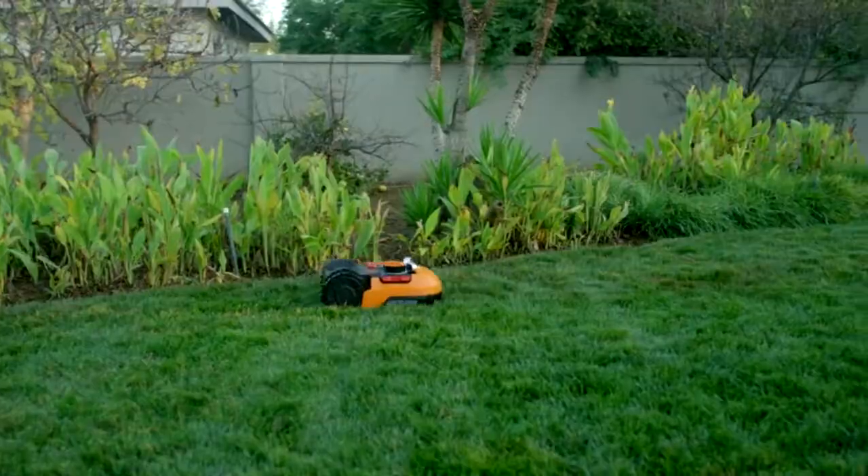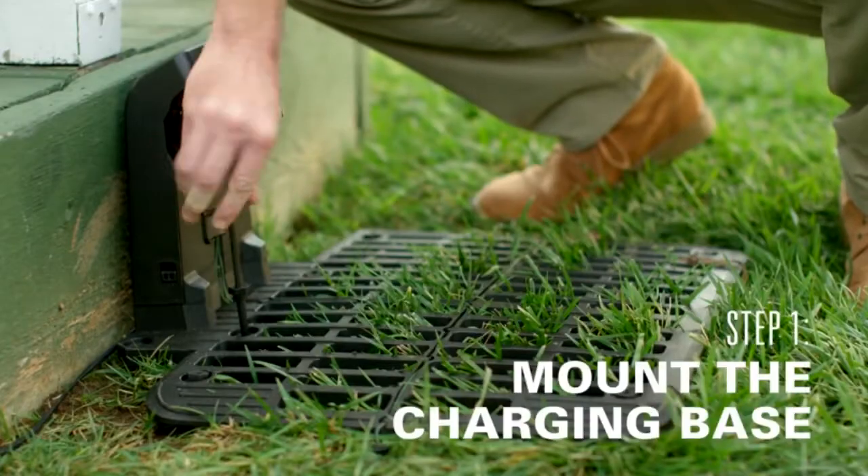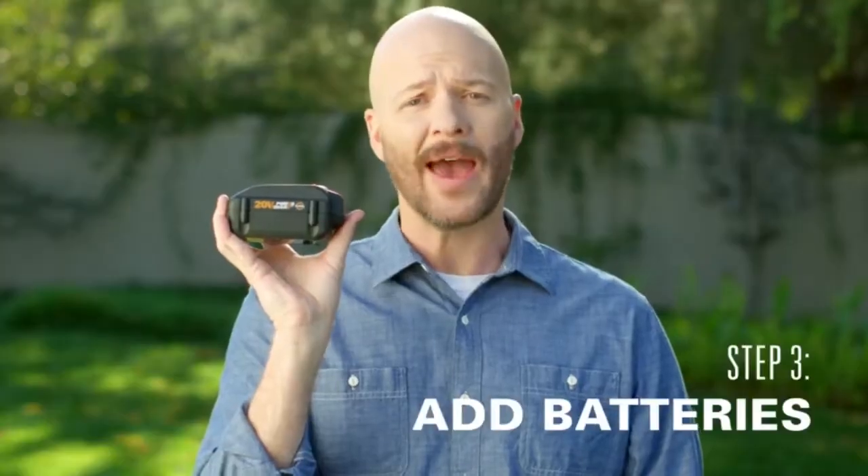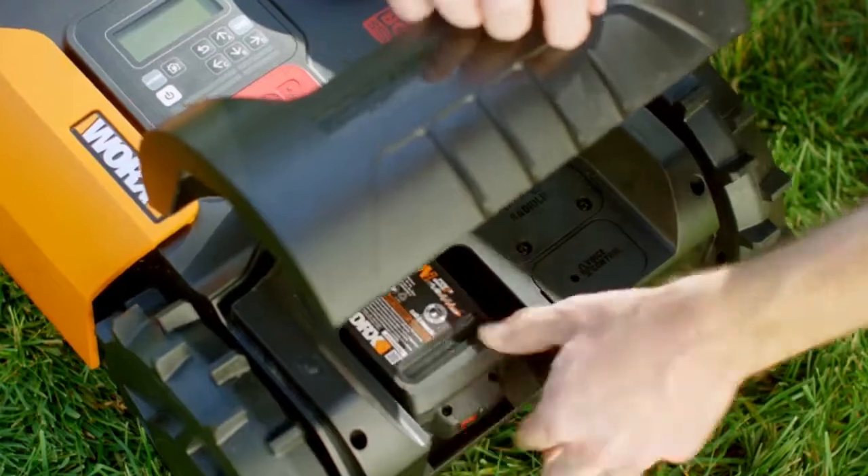With the Landroid, you just set it and forget it. Just mount the charging base, establish your perimeter, take your 20-volt, 4-amp PowerShare battery — which works with all the tools in the brand — pop them in once, and voila!